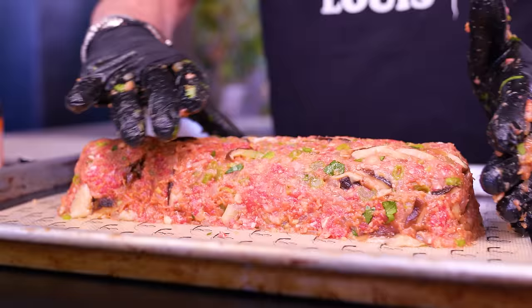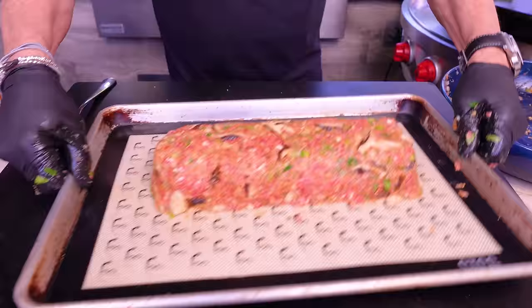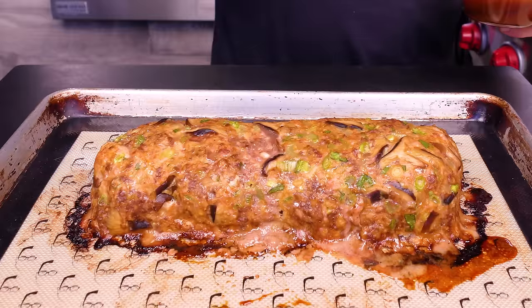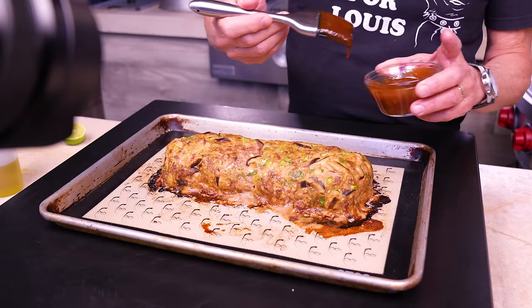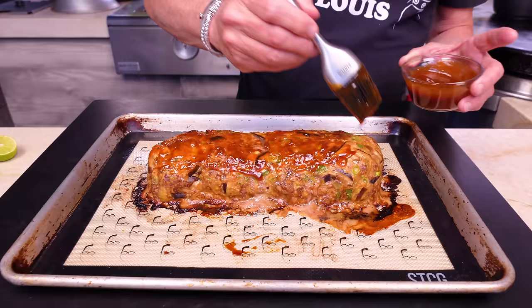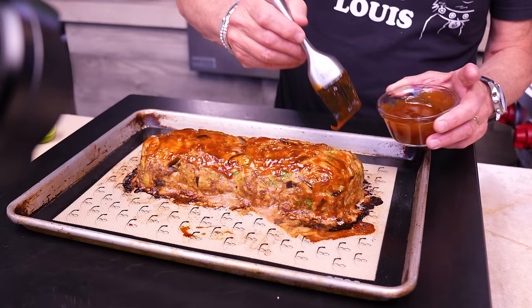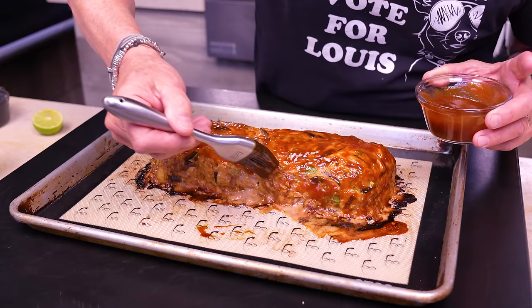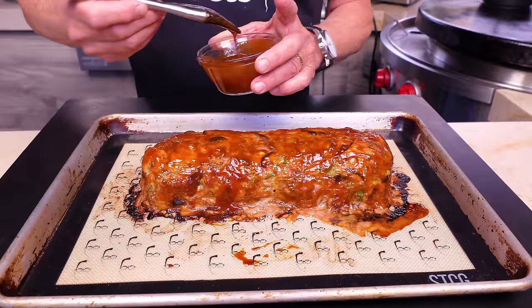It's coming along beautifully — not the most attractive at this point, but that's meatloaf, and that's why we glaze. Our glaze — the hoisin, ketchup, and sriracha — gets brushed beautifully over the whole thing. It won't be too spicy from the sriracha because it's balanced by the sweetness of the hoisin and the ketchup. Just glaze away.